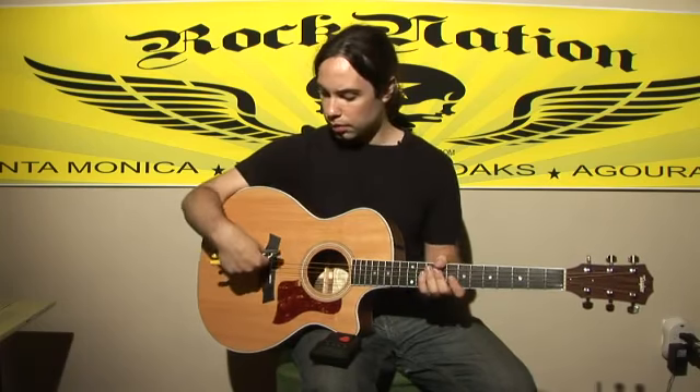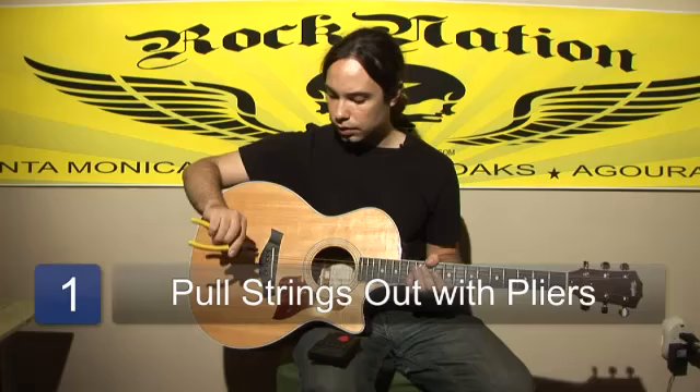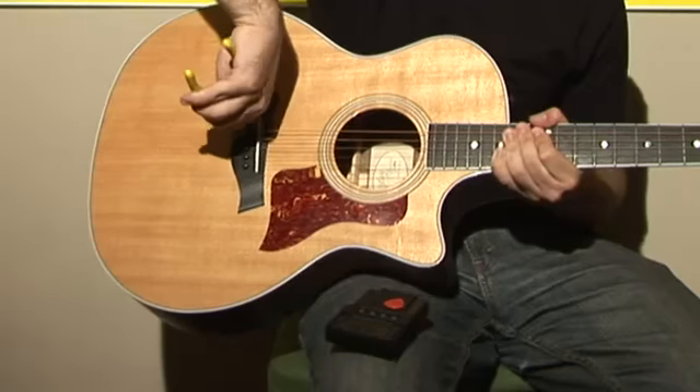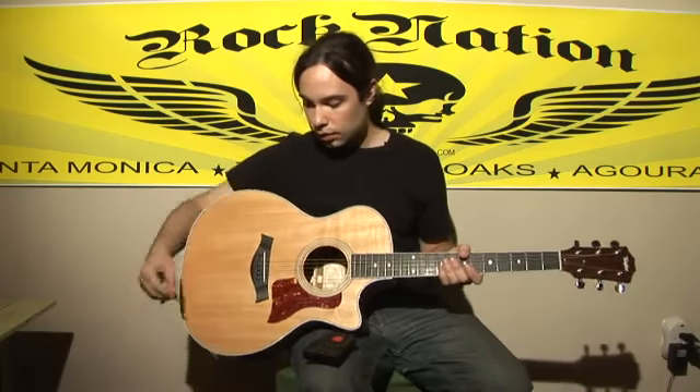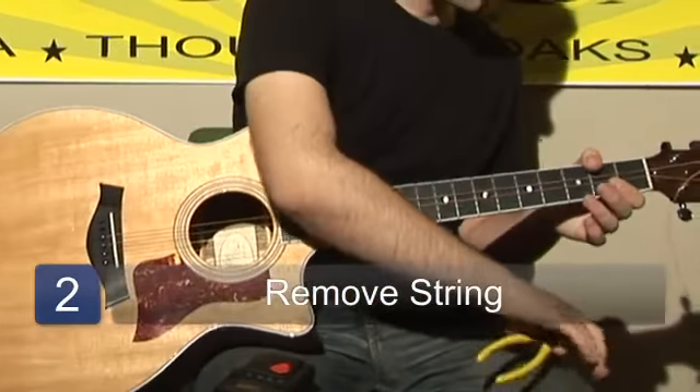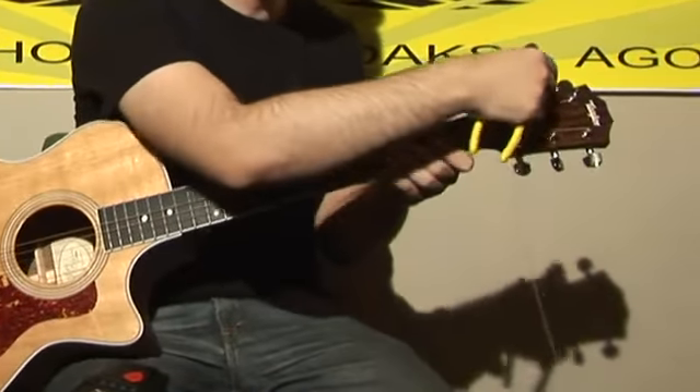Once you have all this set up, what you need to do is get the pliers. You need to take out all the strings that you don't want. Once you do that, you take out the string. You can completely take it out this way. Unwind it from the nut.